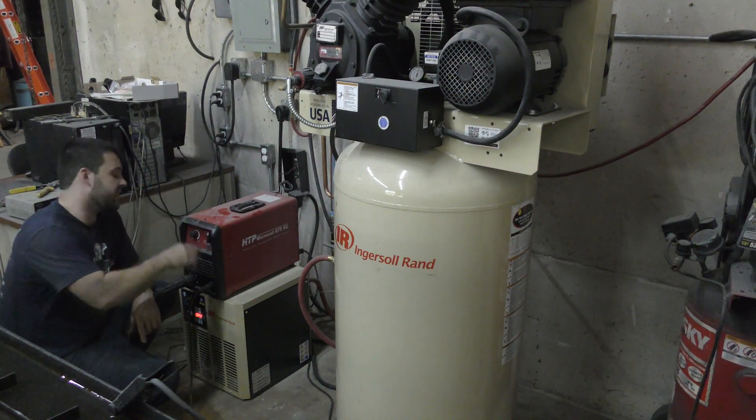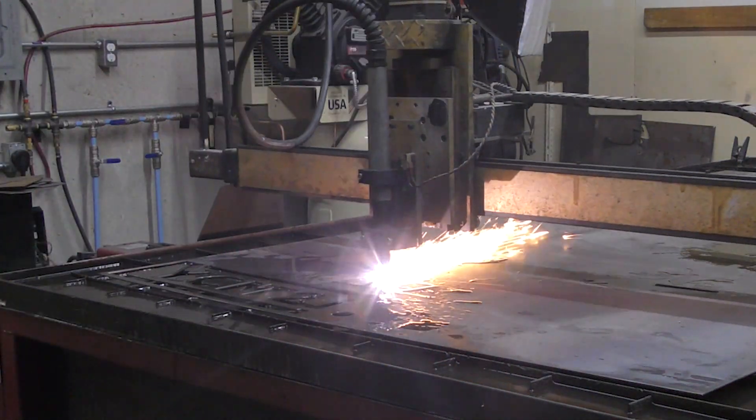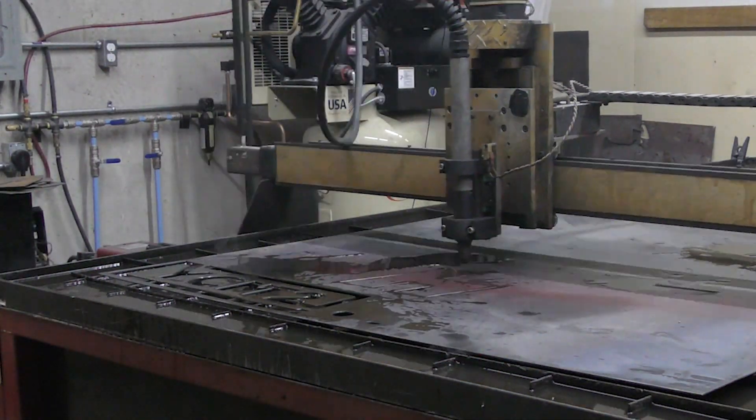I'm here at HTP headquarters with Jeff Nolan, the owner. They were nice enough to send me out the plasma cutter that I've been using for the last three or four months and I'm loving it — it's the Micro Cut 875 SC. I've used it to cut a sign, and I've brought my Pro Pulse 200 all the way up here to Chicagoland and we're going to put that sign together. Let's go.